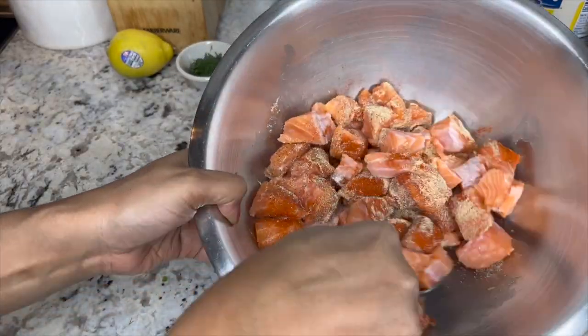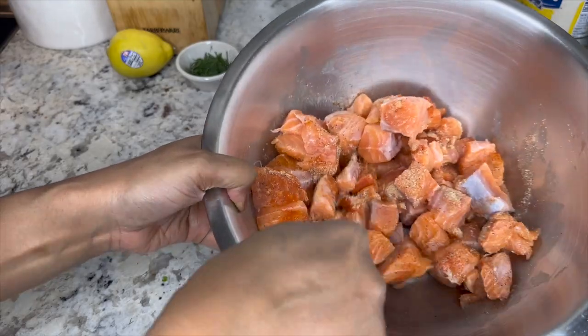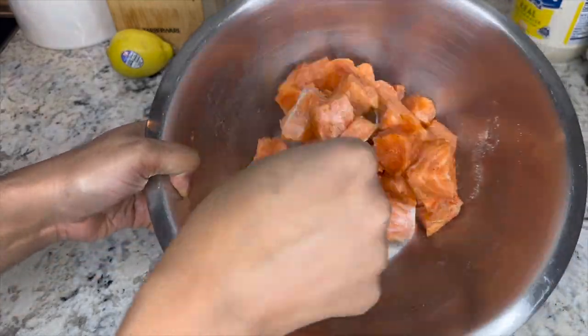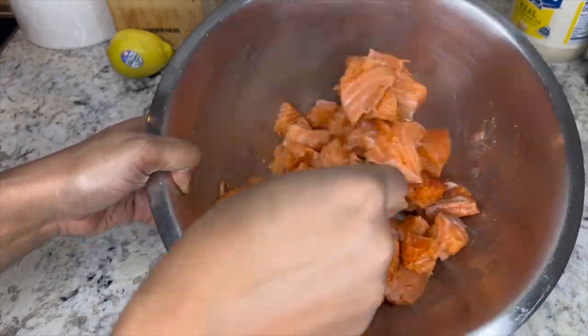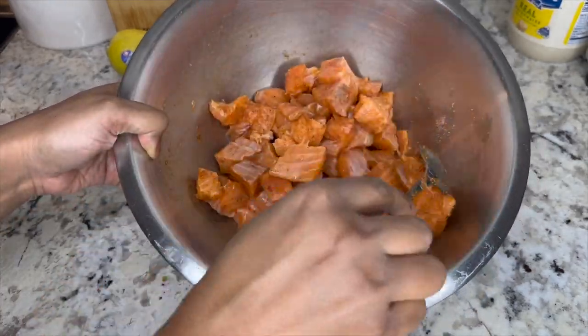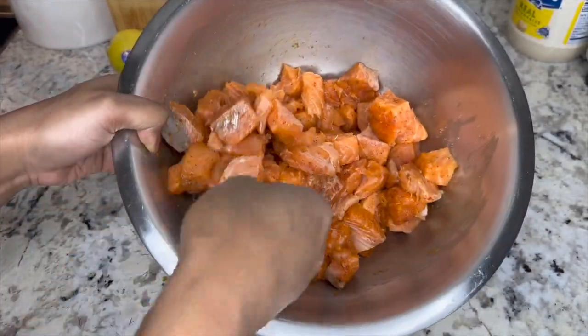You want to be very gentle and light-handed with this. You don't want to break the salmon apart, so just toss it very lightly over and over again until they're all nice and evenly coated with the seasonings.